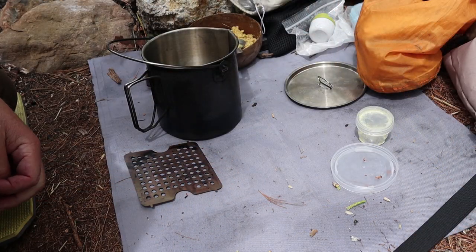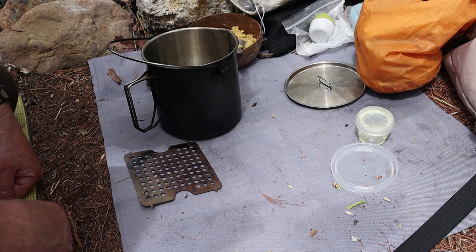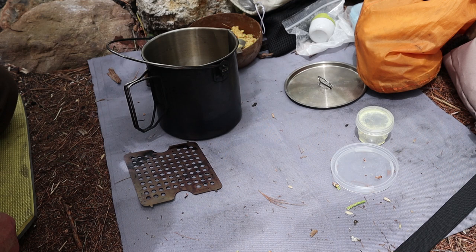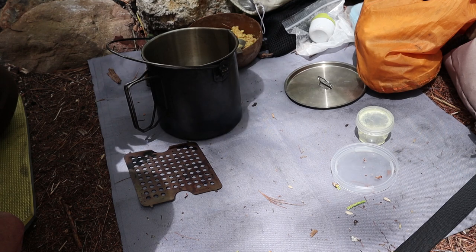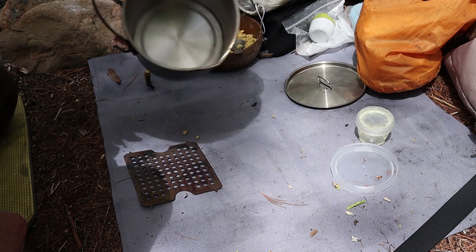Today I'll be using the Bushcraft Essentials Bushbox Excellent Titanium as my stove, and again with charcoal, because we are under a fire ban here in Nova Scotia. Warm — actually hot days, dry air, and lots of wind. I just can't risk a fire. Charcoal is a great cooking medium for this type of thing. I'm going to be using the Pathfinder Bushpot as my cooking vessel.